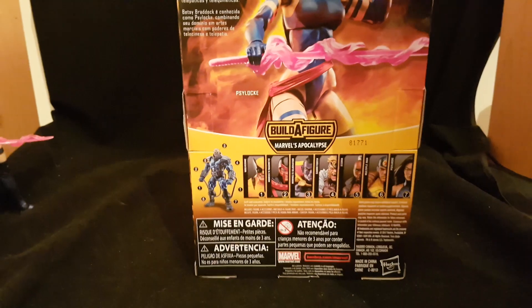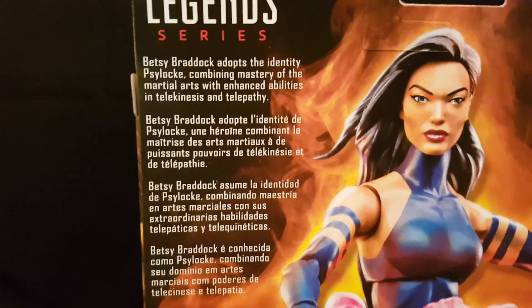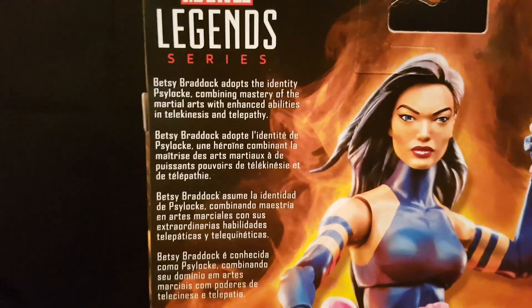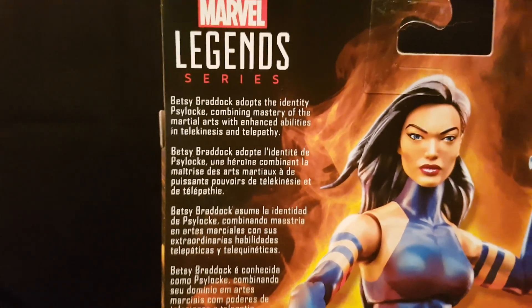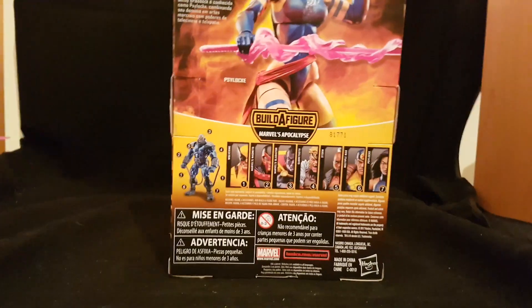On the back, it reads: Betsy Braddock adopts the identity Psylocke, combining mastery of the martial arts with intense abilities in telekinesis and telepathy. And of course you've got an awesome picture of the figure with a fire background.